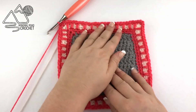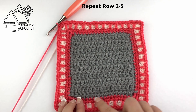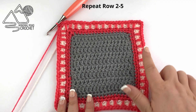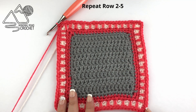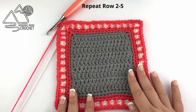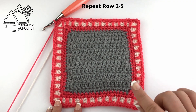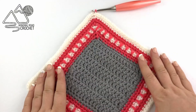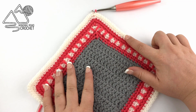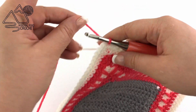And this is what our row will look like. From this point all we need to do is repeat rows two through five: the next row is a single crochet border row using pink, followed by two rows of white in a simple single crochet border, and then we'll be ready to do our spike stitch row again. Here you can see I've worked one row of single crochet in pink and two rows in white, and I'm ready again to start my spike stitch border.